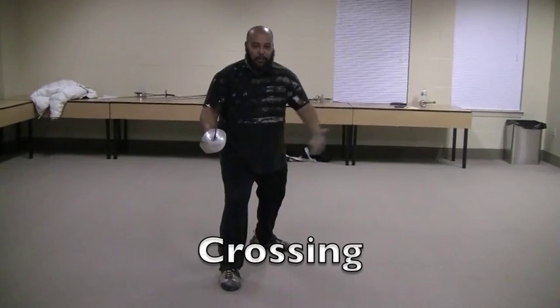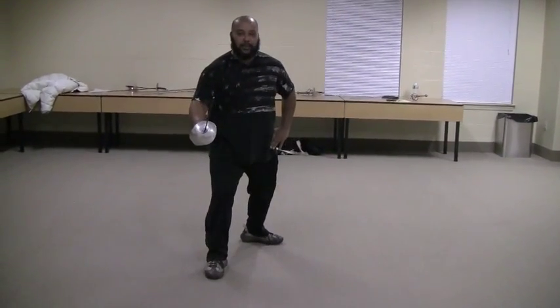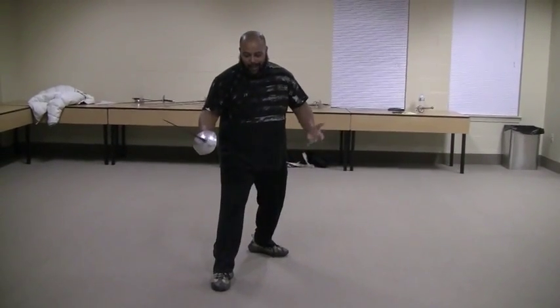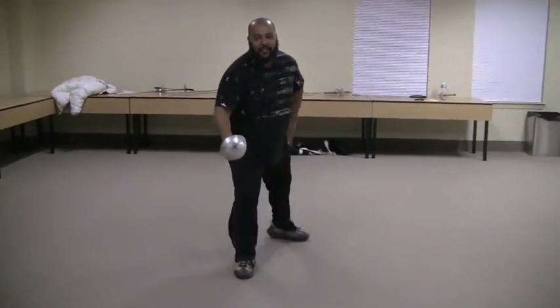Crossing is the act of crossing your feet, almost going into like a daisy chain situation. Can you cross the other direction of the back leg? You can, but that's really a slip.